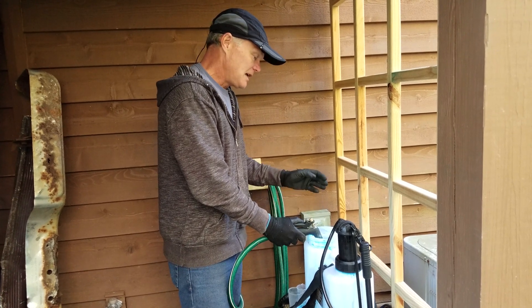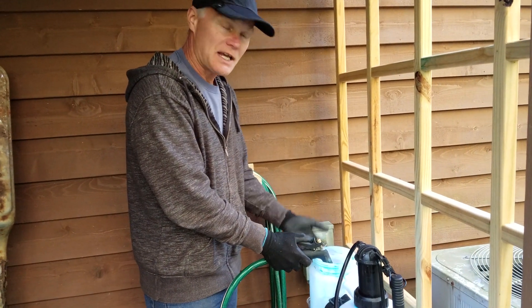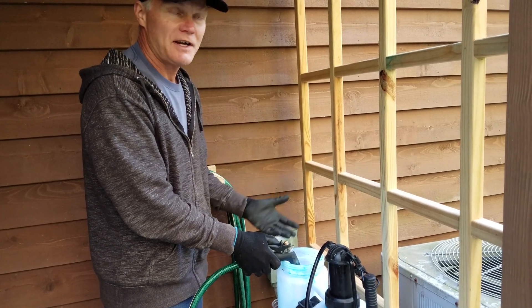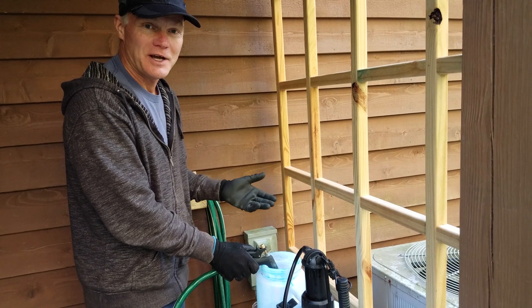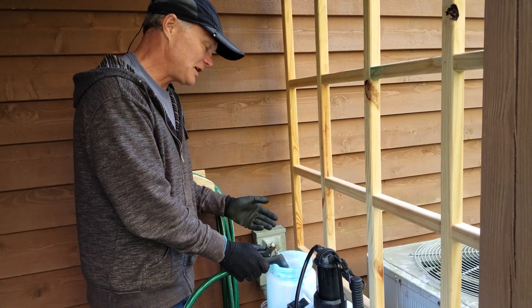I used to add all of the chemicals and then bring the water level up, and I was just fighting foam all the time. So I decided to go by what the label says, and the label says to fill it up most of the way with water and then add your chemicals. So I'm going to go ahead and do that.